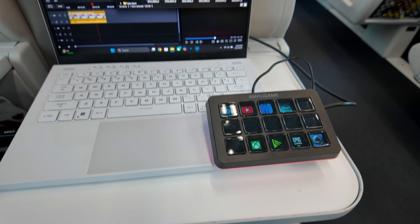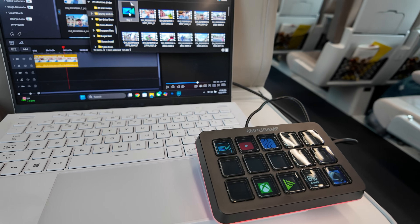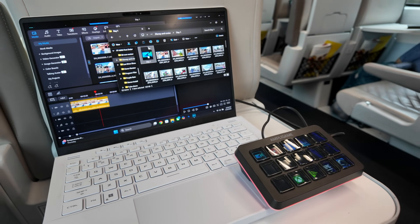I recently went on a trip and took the D6 with me because I needed to get some editing and other work done. It was great because I could just use a small USB-C cable. I took it on the Brightline train, on an airplane, and I was even editing on a cruise ship. The last thing I want when traveling is more bulk and cables hanging around. This really fixed those problems — I could use a short USB-C cable, move my setup around as needed, and pack everything away without worrying about breaking cables or knobs.